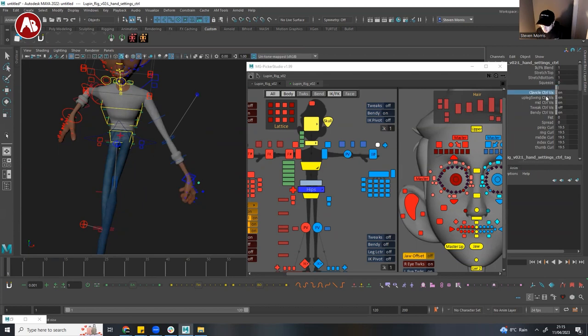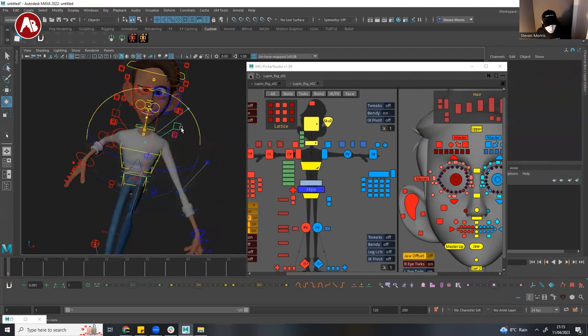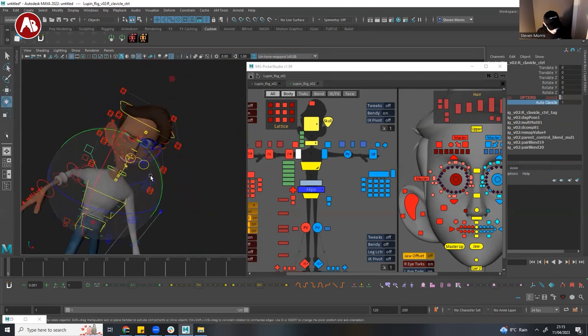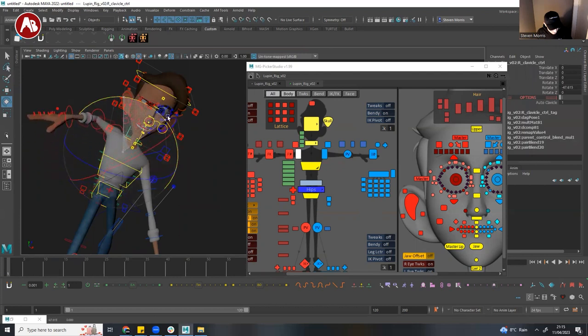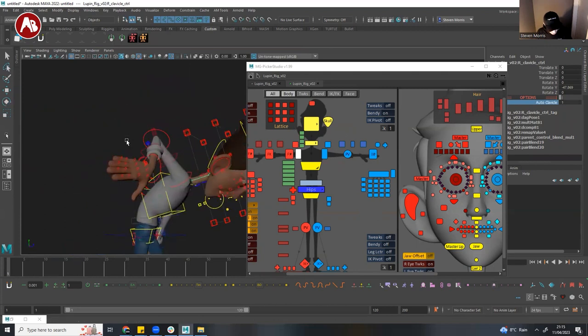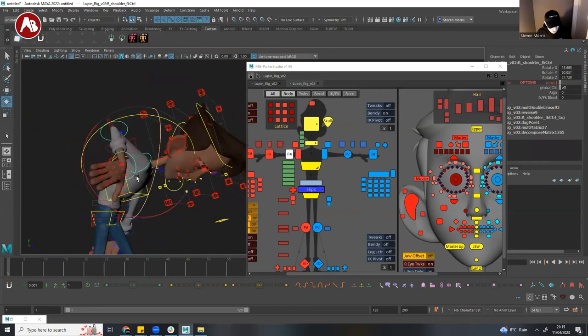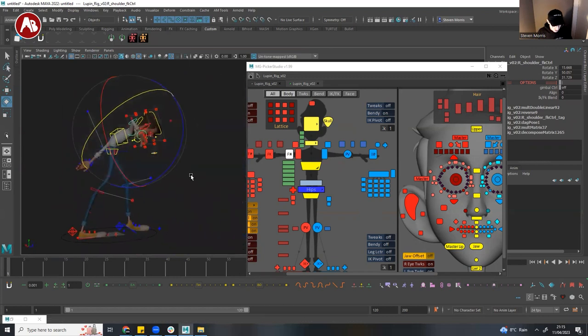There's clavicle control visibility and an upscrew control. The clavicles have auto-clavicle functionality. If you're in FK and rotate the arm up, that's with auto-clavicle on; then without it you can see the difference. I can't remember off the top of my head exactly what the difference was — see this is why I don't do rig reviews, I got it all bent over and crooked.